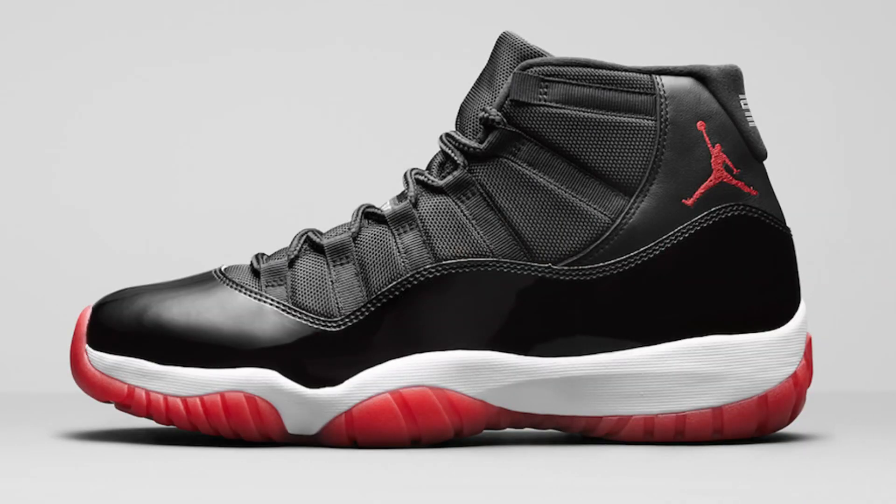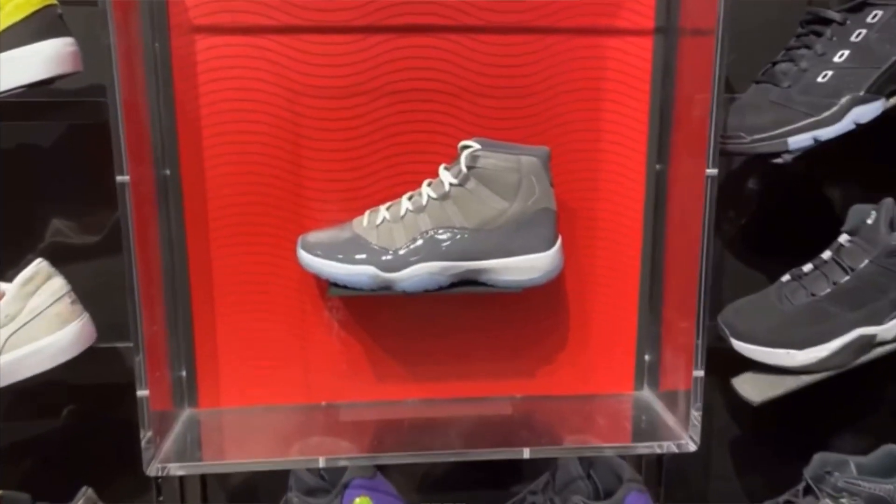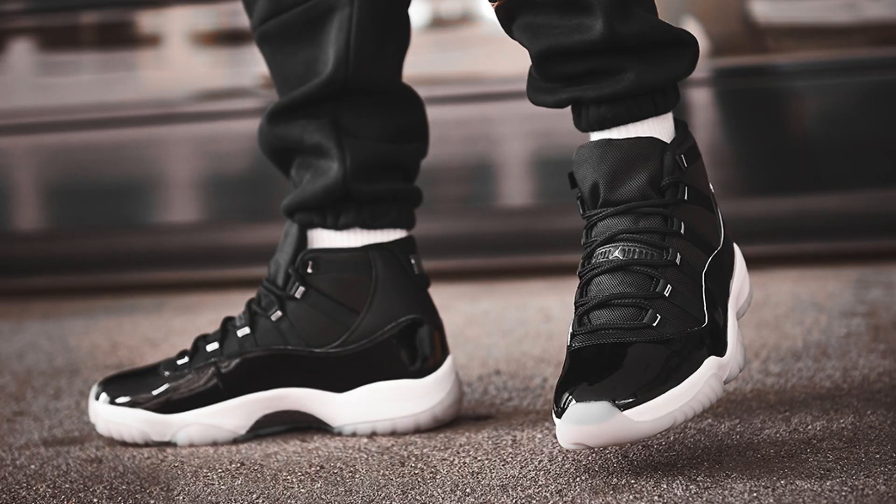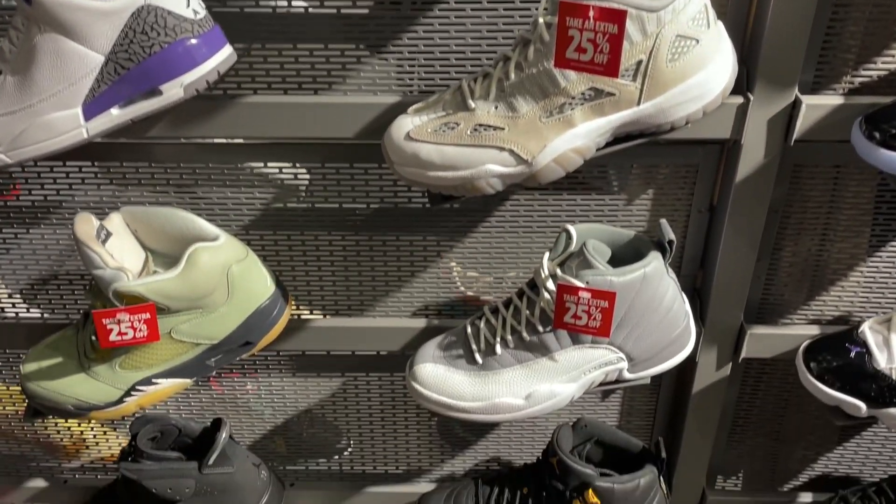Even the Bred XIs in 2019, Cool Grey, and also the Jubilee — they're relatively easy to cop during release, but they do sell out. Also, around this time of the year, it's pretty much discount time for a lot of hoop shoes, Jordan Retros included.